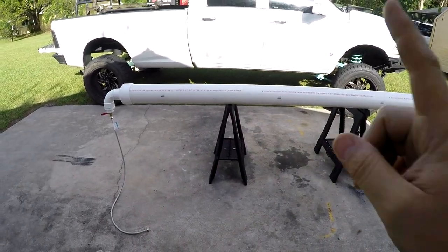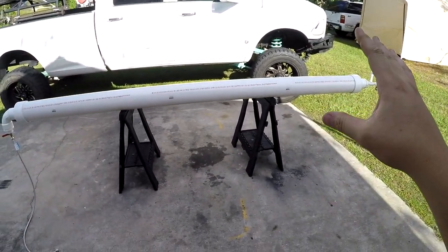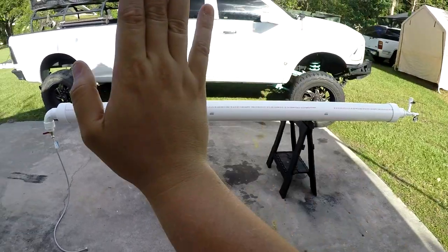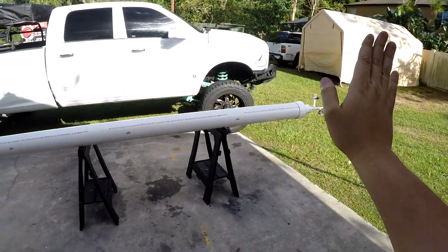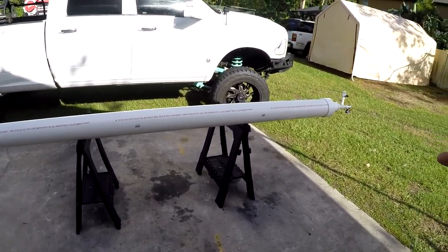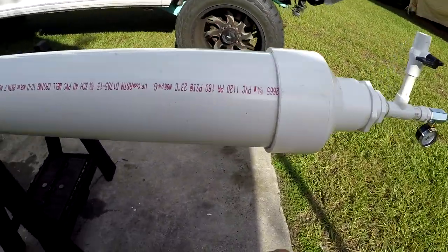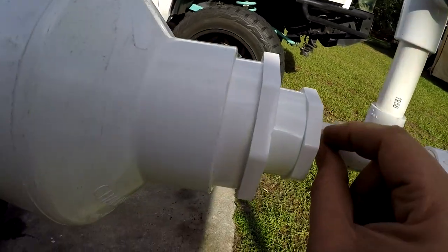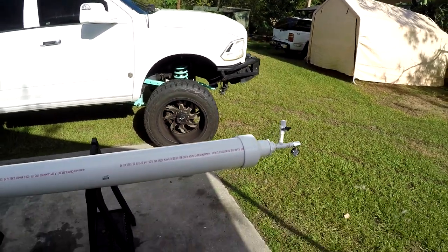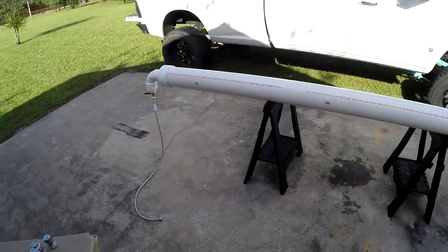Now we're going to cut and glue everything. What I'd recommend is getting a Sharpie marker if you're particular about alignment — you want to make sure the 90 is pointing straight down and the outlet is straight up without tilting. Mark where fittings meet, butt them up, mark again, butt them up, mark again — that way everything is straight when it sits. Alright guys, we're going straight to the cutting.